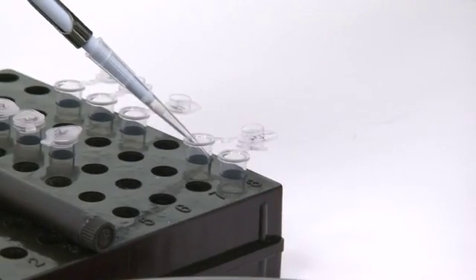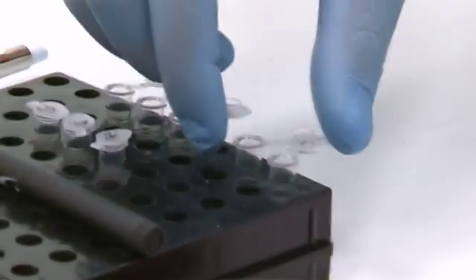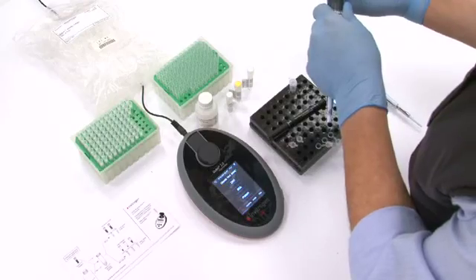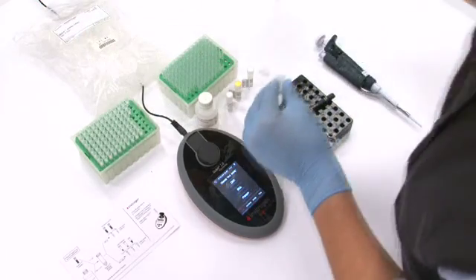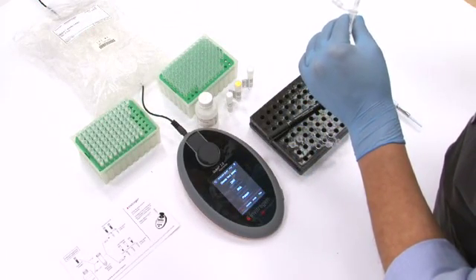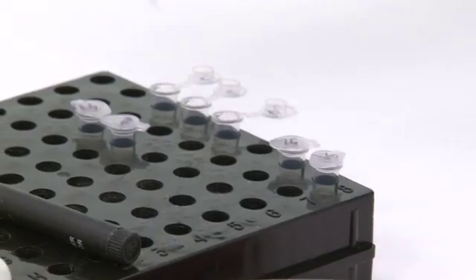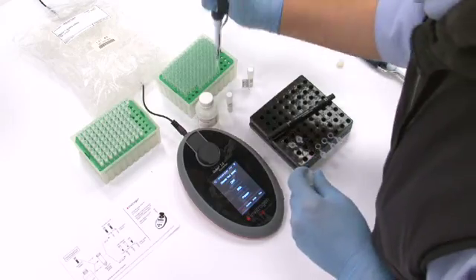For the DNA sample, we can use between 1 to 20 microlitres of each DNA solution in an assay tube. In this case, we add 198 microlitres of the working solution, prepared previously, into our 3 DNA tubes. In each of the 3 DNA tubes, we add 2 microlitres of DNA sample and mix. We incubate the 5 tubes at room temperature for 2 minutes.